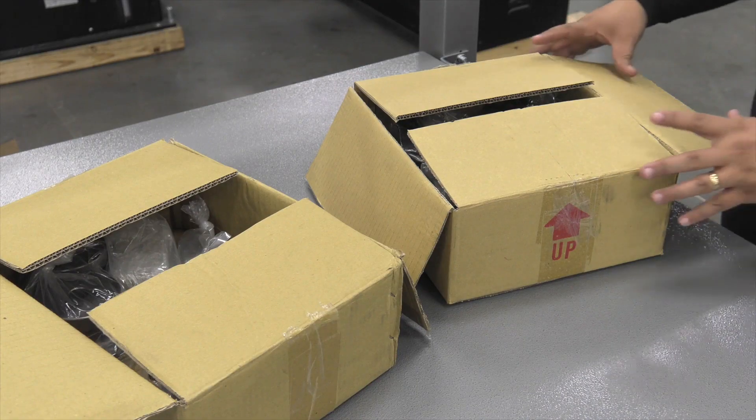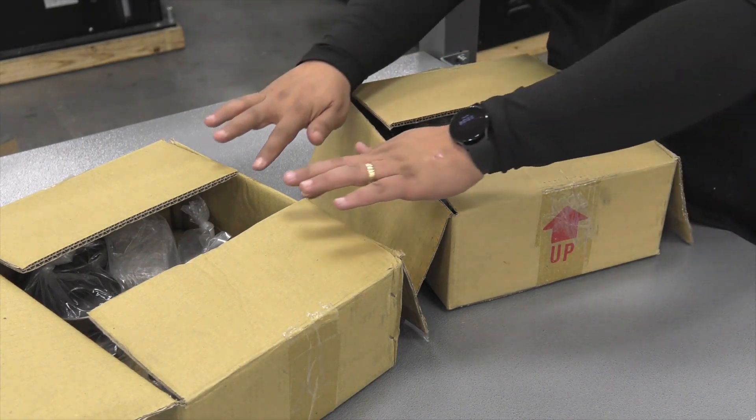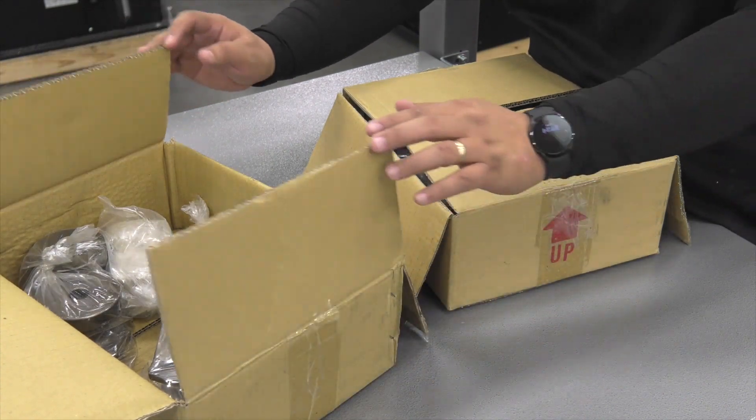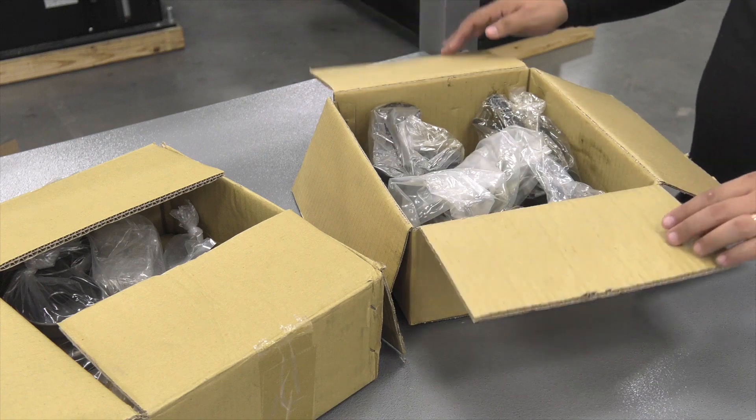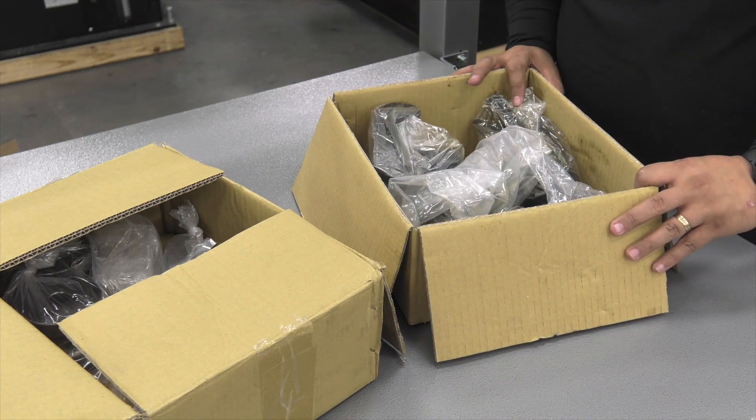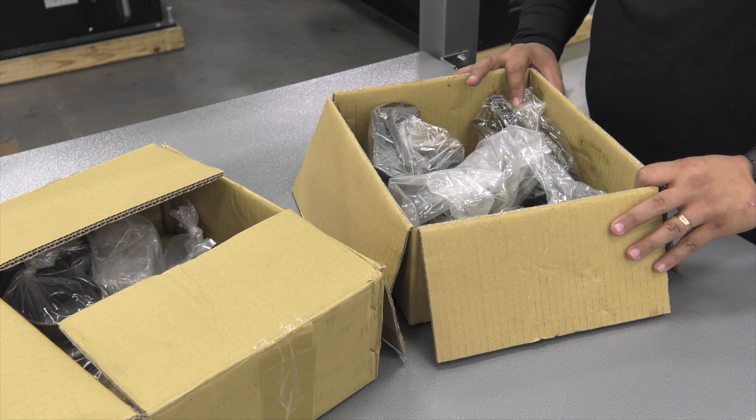These boxes came with the machine. In this box here you're going to see some accessories, and we'll get to that later. First we're going to go through this box — these are some parts that are permanently put on the machine, so I'm going to take these out, lay them out, and we'll go through each one.